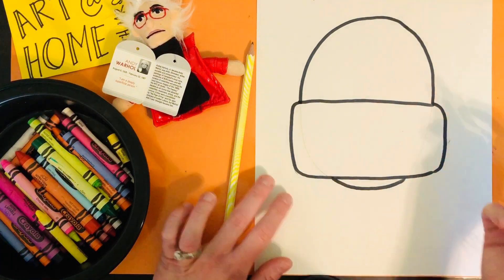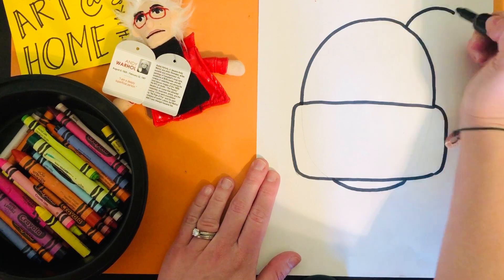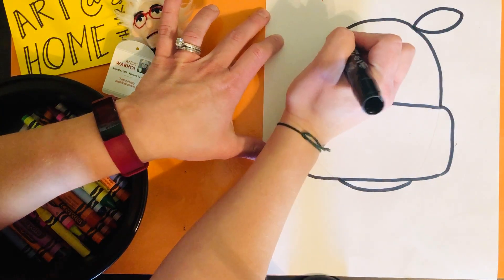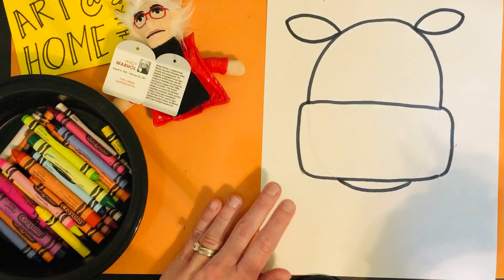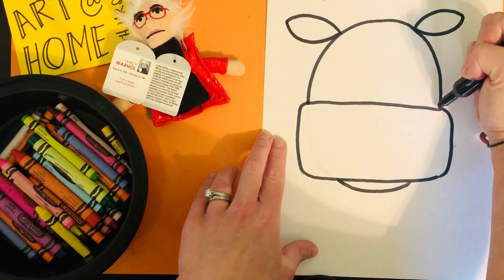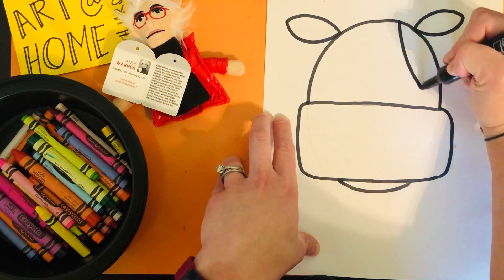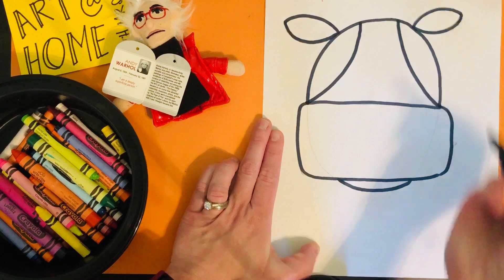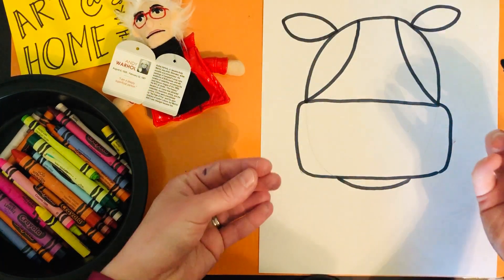Next step, we're going to move on to the ears. We're going to do a sad face and a happy face, almost like a football shape or an eye shape, and do the same on the other side for the cow's ears. Next, we're actually going to connect the nose with the top of the oval or egg shape with a curve, and that will allow the snout or the nose to look like it's popping out.